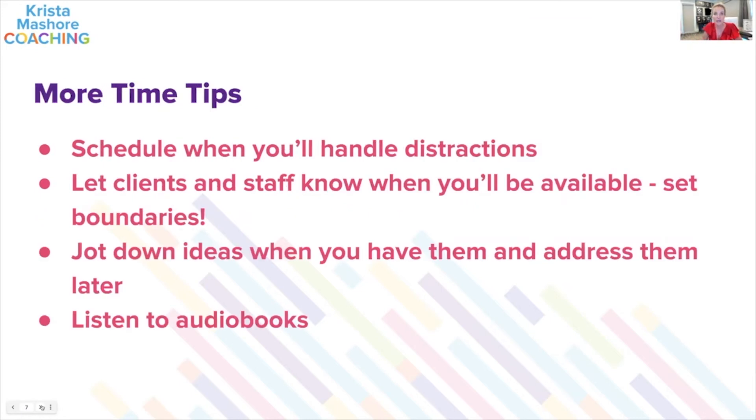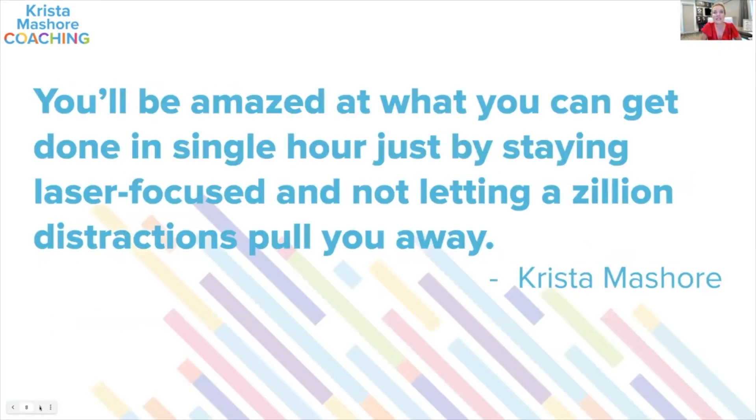Schedule when you handle distractions — we all know things come up. Put it in your schedule: when can I handle distractions, when can I handle my kids having meltdowns, whatever it might be. Let your clients and staff know when you're available and set boundaries. Tell them, 'I'm doing a 25-minute Pomodoro — you see that red sign, that means wait 25 minutes until it's done.' Jot down ideas that come to mind and address them later. You'll be amazed at what you can get done in a single hour by staying laser focused.